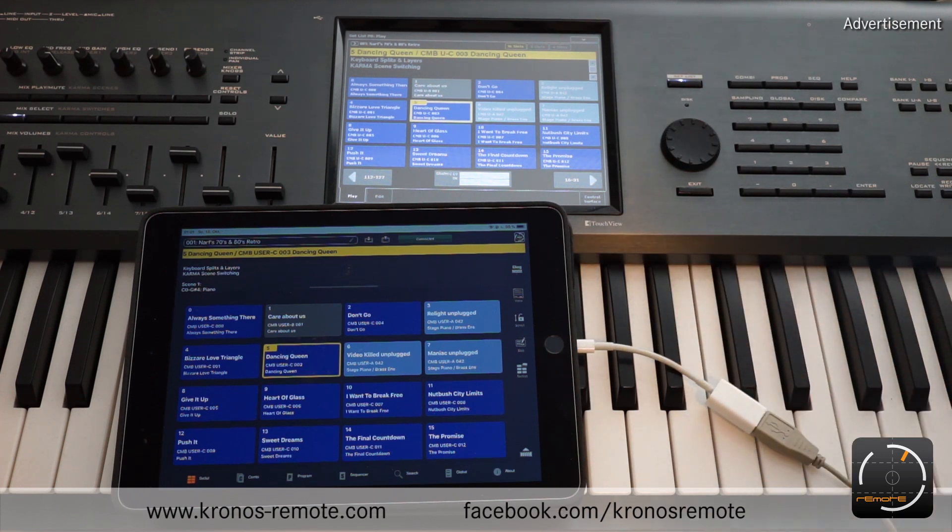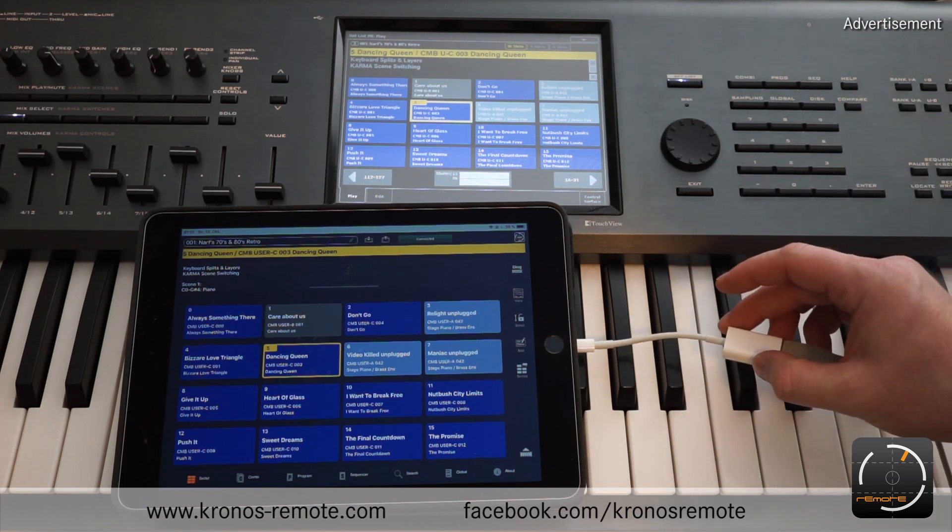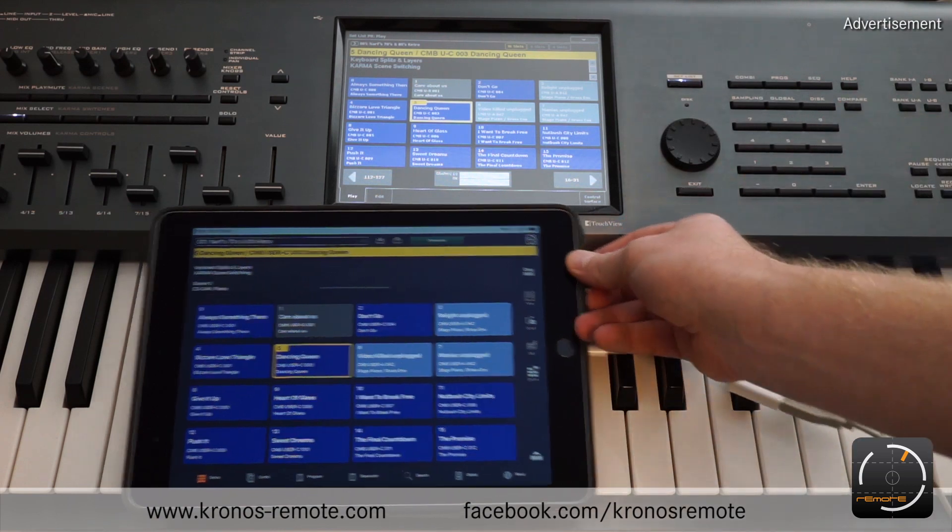There are sometimes issues with third-party suppliers. This is an Apple thing — the iPad might recognize that you don't have the original items and it's going to block and disable the MIDI functionality. So if you want to be on the safe side, make sure to get an original Apple adapter.